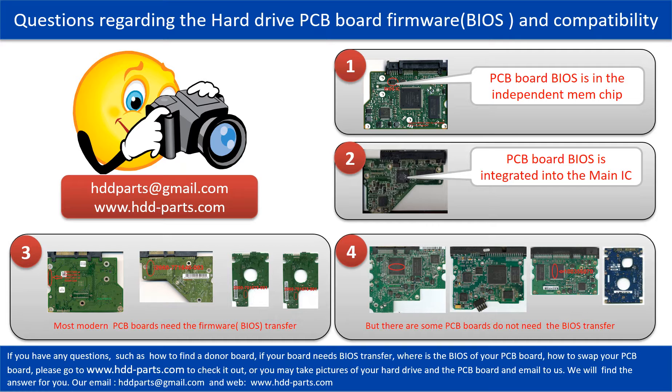If you have any questions — such as how to find a donor board, whether your board needs a BIOS transfer, where the BIOS of your PCB board is located, or how to swap your PCB board — please go to www.hdd-parts.com to check it out. Or, you may take pictures of your hard drive and PCB board and email them to us. We will give you the correct answer.